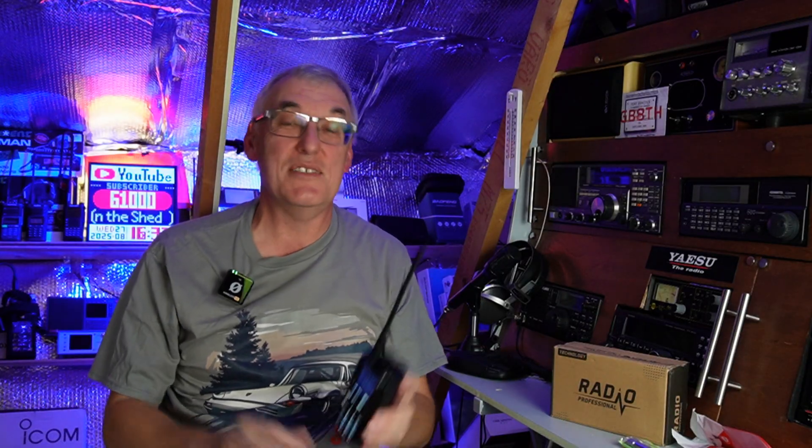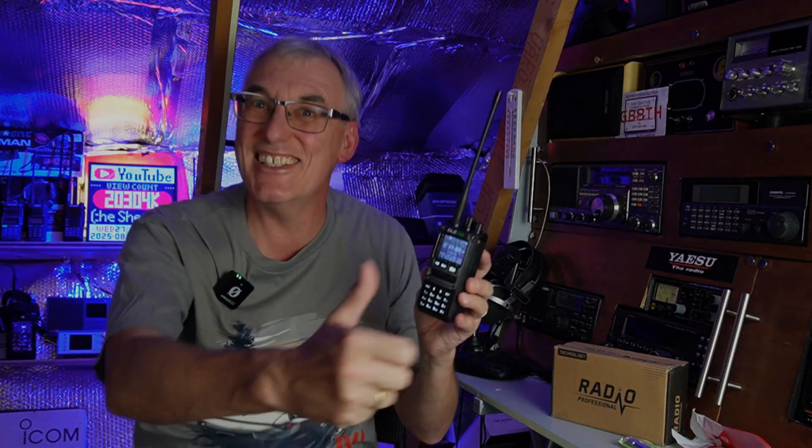Anyway, as always, appreciate you tuning in. Thanks for watching my videos. Stay safe — catch you on the next video. Cheers, guys.